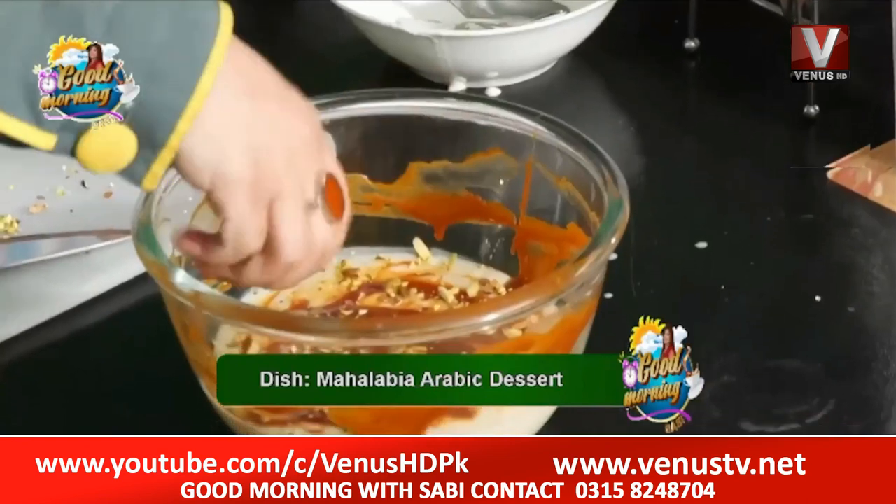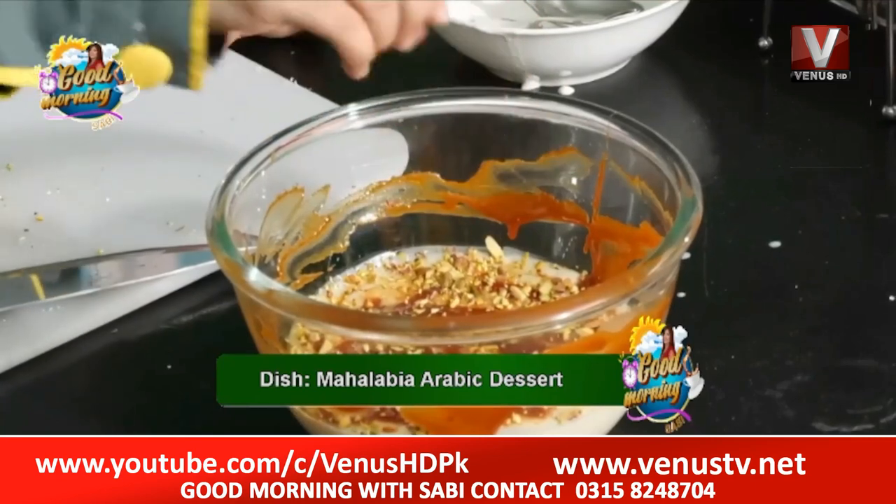We have garnished our dish with nuts, which will give a very good flavor with Mahalabia. We have made a caramel crunch texture. You can make different textures or you can make it plain.